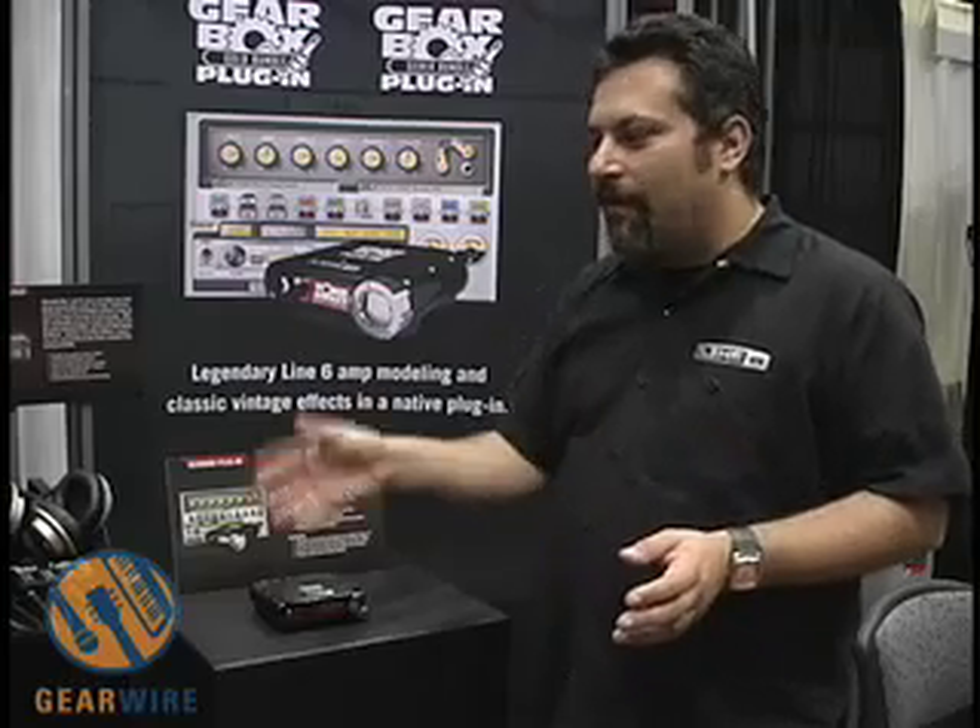What it is, is basically all of the models that we've been developing over the years for our Pod XT series, our Veta series, Bass Pod XT series and our Tone Port series are all coming together into a native plugin.